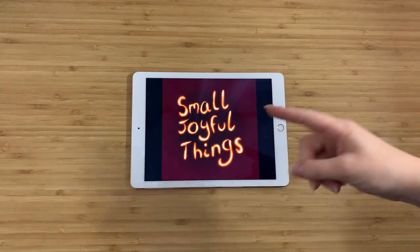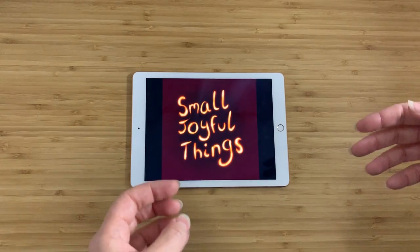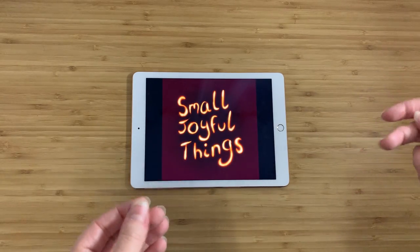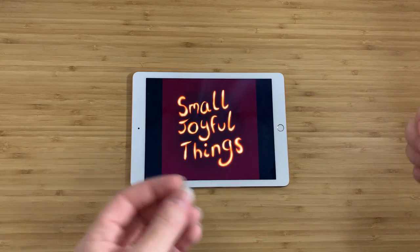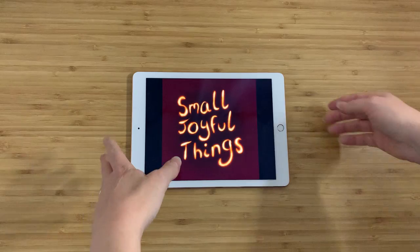Hey everybody, this is Claire and this is Small Joyful Things. As always, I go out to thrift stores or estate sales or garage sales and I buy things that make me feel happy or tell me a story, and then I bring them home trying to find out everything I can about them and then tell you guys about them. So here's what I've got for you today.